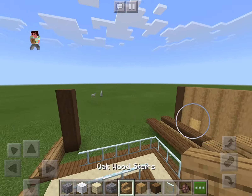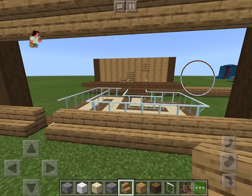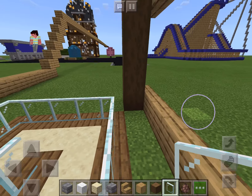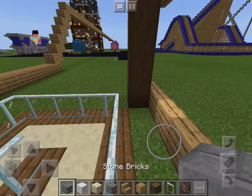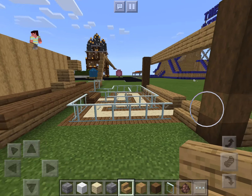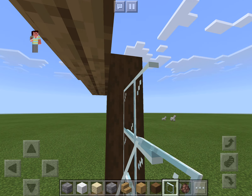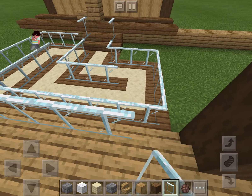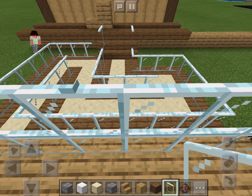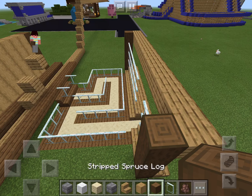Along here we're just going to do plain stripped oak wood all the way up. Over here we're going to do something different — oak stairs, upside-down stairs all along there so you can still see it. Then I want some glass here. I'm going to put some oak stairs first, then along this I'm going to put some glass panes. Glass panes are really annoying to put on, but sometimes you got to do it for looks.